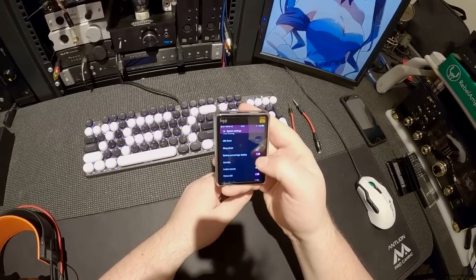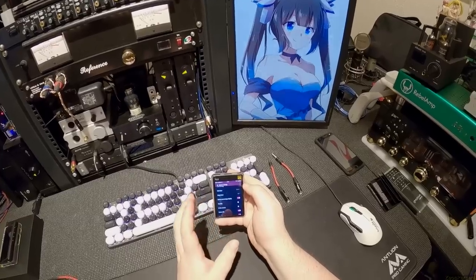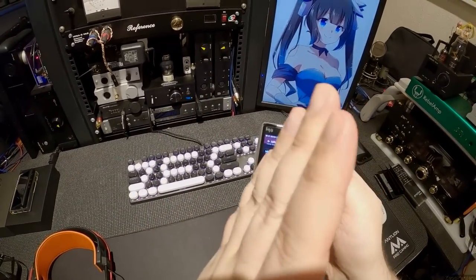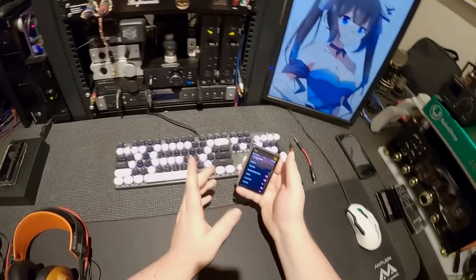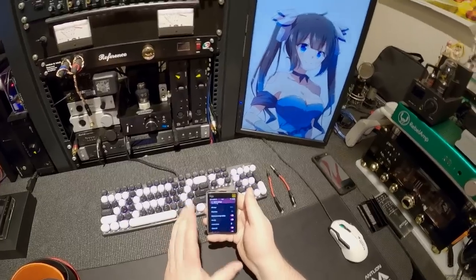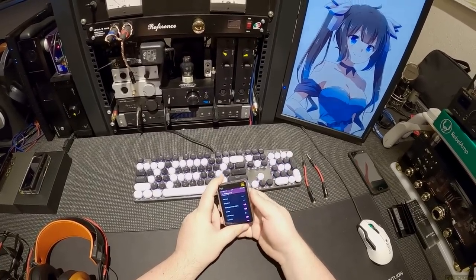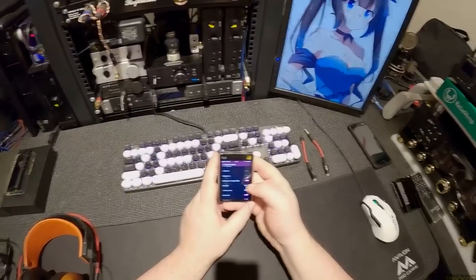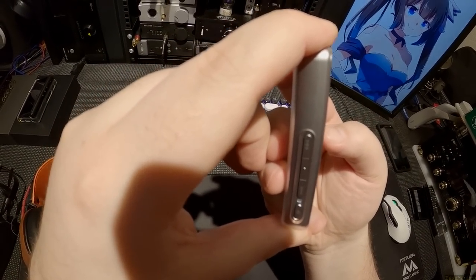Battery percentage display — I can now choose to show or not show the battery percentage. I prefer the percentage over seeing a tiny graph slowly go down pixel by pixel. Standby on/off — I think standby will do 50 days, so you should be able to let it sit in standby for a long time if you have that option enabled; otherwise it'll shut off. Status LED — that little blue LED: if it's bothering you, you can just turn it off.